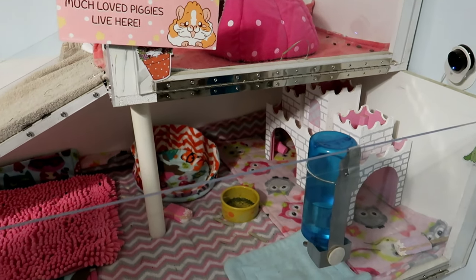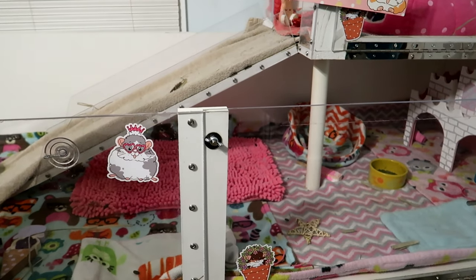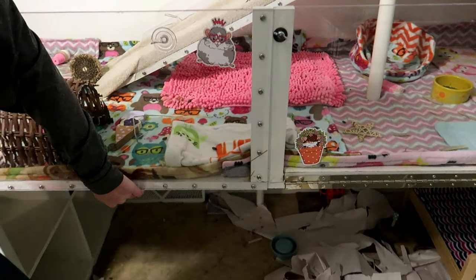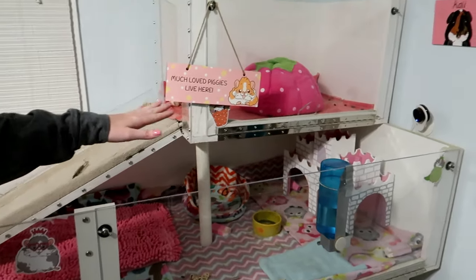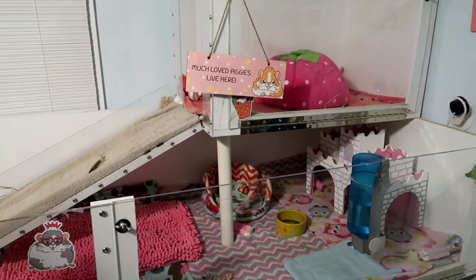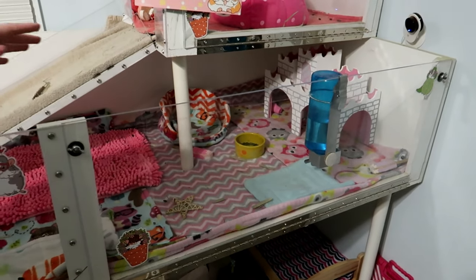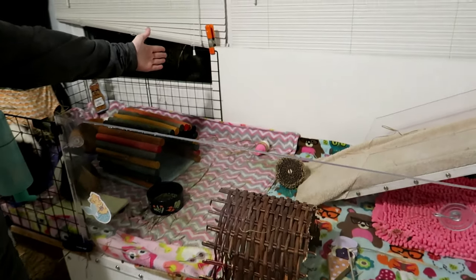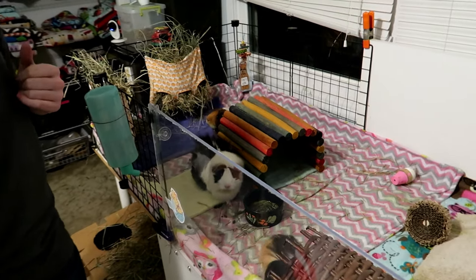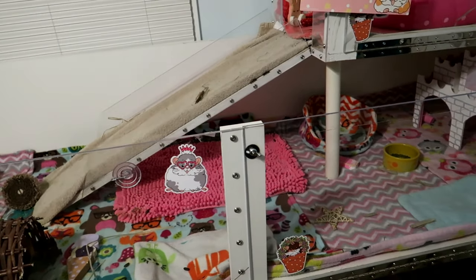Step one of the instructions is about cutting your pieces to the correct dimensions. All of the dimensions and cutting instructions are in the directions, but basically you want to cut out your bottom piece, which is one big solid piece, and then decide which pieces you want to be wooden sides and cut them to the correct length. Also cut your plexiglass to size. You can see I have a piece here for the door, a piece for the front. You need to decide what you want to be solid wood and what you want to be plexiglass.